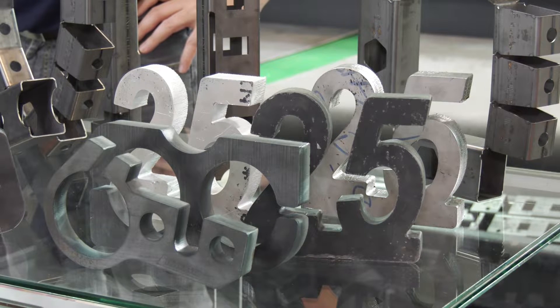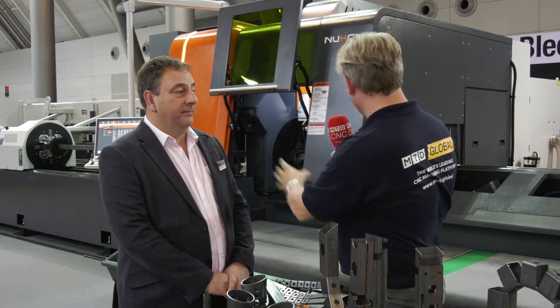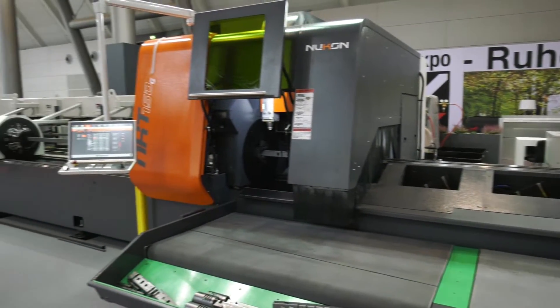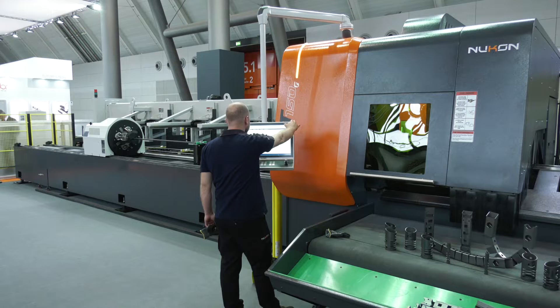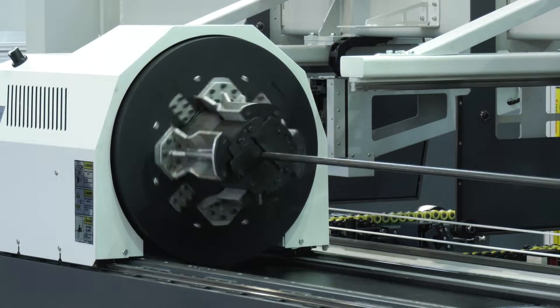Now the pipes themselves — what size is this machine and what options do you have in terms of pipes on the side loading and pipes coming out the other end? Standard is 6.5 meters pipe going in, but you can have up to 8 meters. Coming out the other end is 3 meters, up to the option of 6 meters, with an automatic feeding system of five tonne.